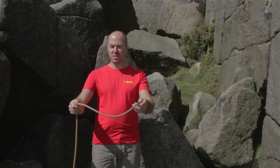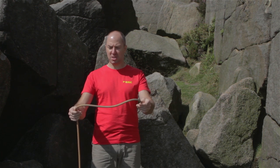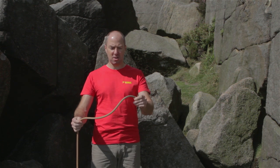So we have here a climbing rope. This is a key part of the climber's safety equipment and I'm going to show you how to check that it's safe to use.